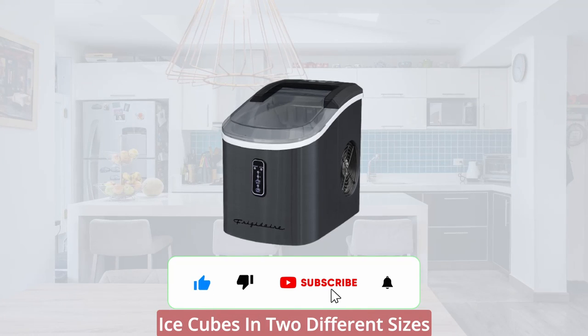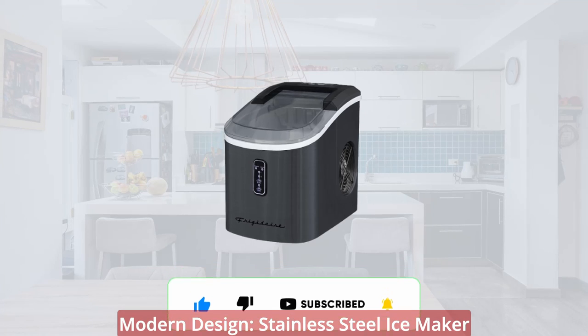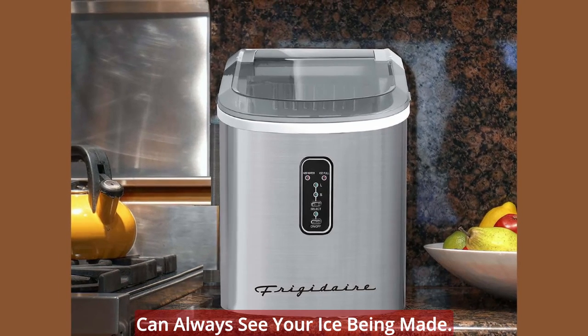Versatile: you have a choice to make ice cubes in two different sizes. Modern design: stainless steel ice maker with a large transparent window so you can always see your ice being made.